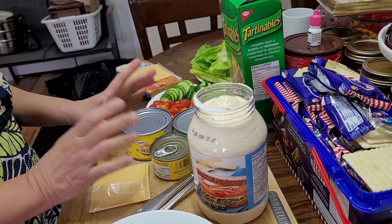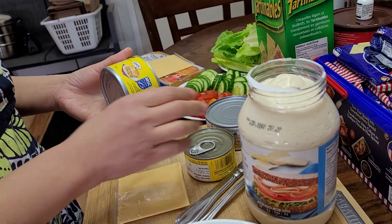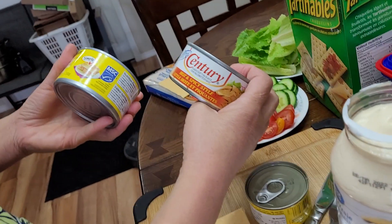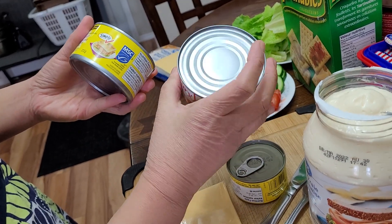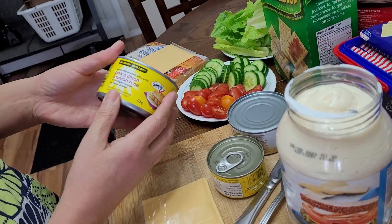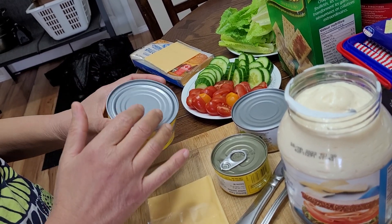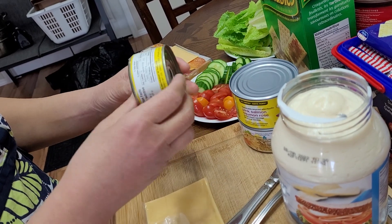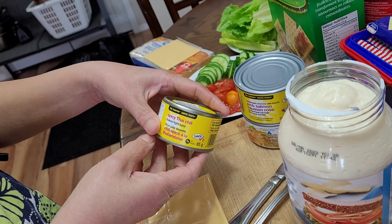The very basic ingredients: I have three different types of canned goods. First, this is Century hot and spicy style tuna flakes in a can — a Philippine product. Next, this is pink salmon, canned just like tuna but the fish is salmon. And this one is spicy Thai chili flake tuna.